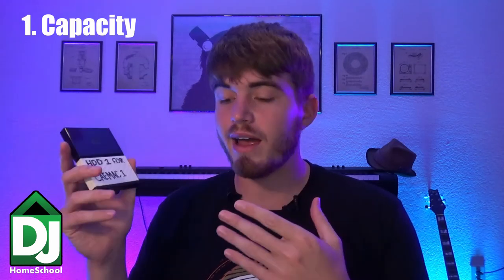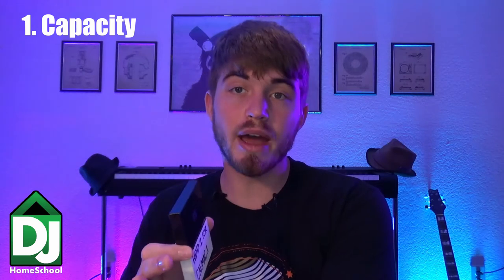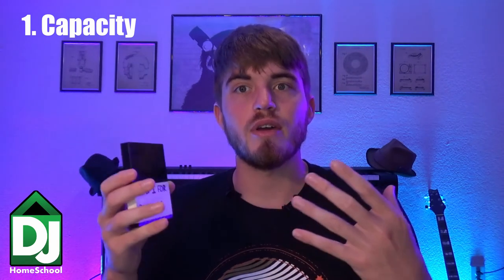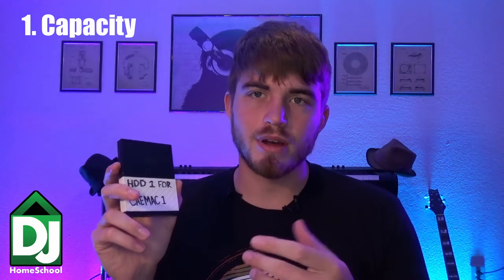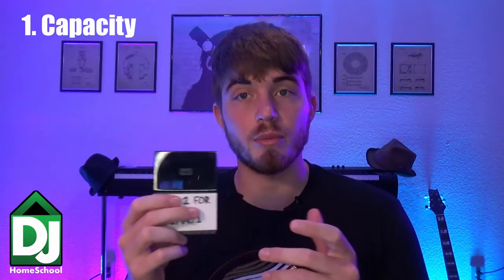There are several steps that go into creating a backup hard drive. The first one is choosing your capacity. For example, I have about six to seven hundred gigabytes of music on my original hard drive, so I'm going to want at least a terabyte. But if you have nine hundred and fifty gigabytes of music you're going to want a two terabyte hard drive so that you have space to move around, plus manufacturers round up a lot — a one terabyte hard drive may only have nine hundred gigabytes of space on it. So I've got a one terabyte hard drive for my backup.